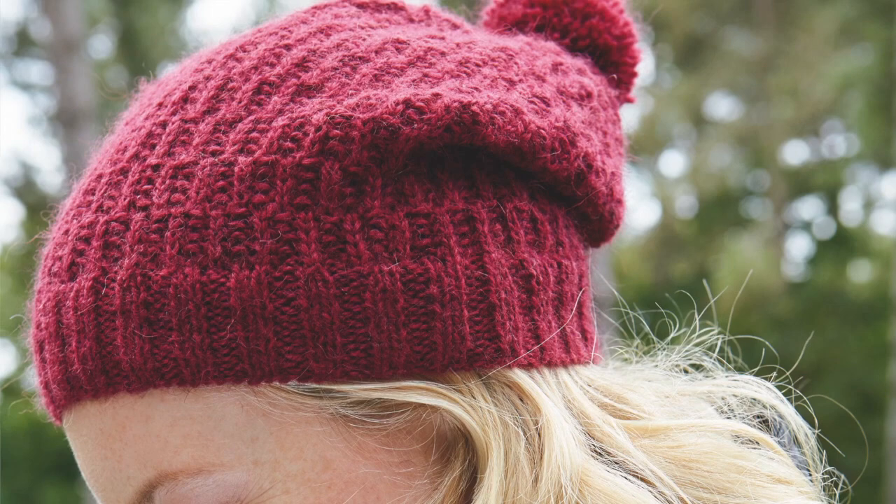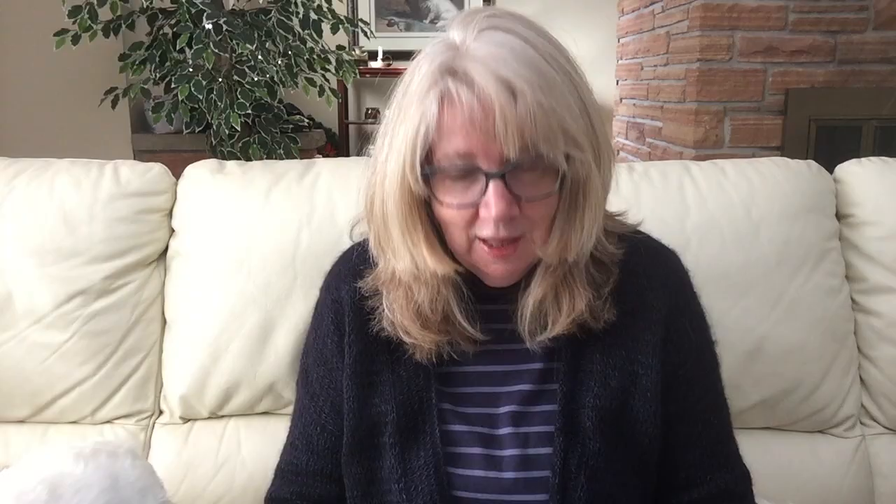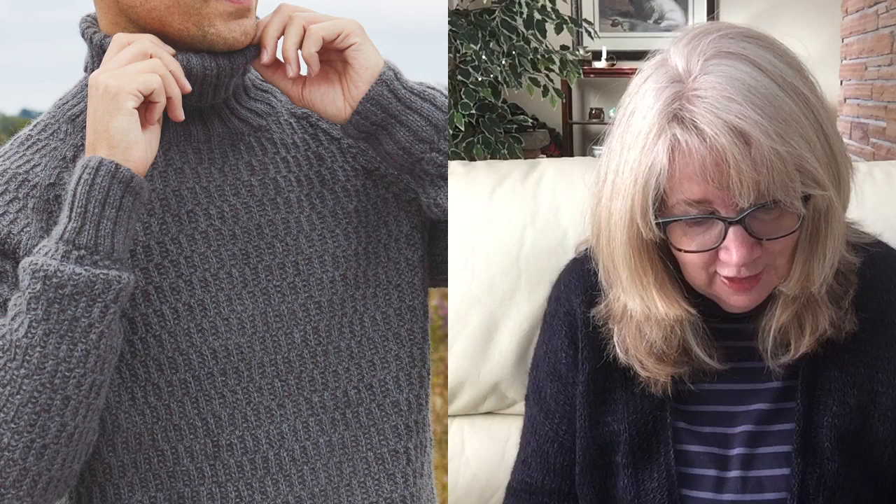The Moordale collection by Martin Storey includes designs for men and women and accessories, so there's something for everyone. The Buckler hat takes just one skein of yarn and uses an all-over four-row texture stitch — it's a little bit tricky. The Buckler pullover comes in six sizes ranging from 32 to 54 inch chest and takes five to eight skeins. I suggest if you want to do Buckler, do the hat first.